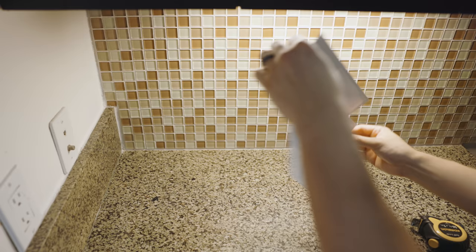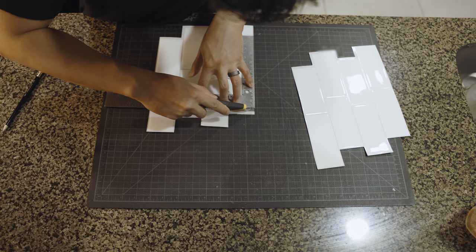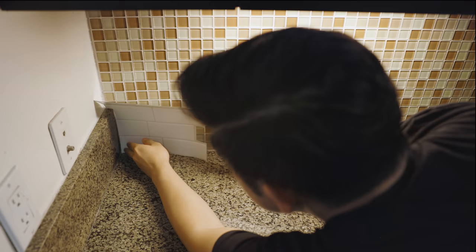The process for installing these is pretty straightforward: clean your surface, hold the tile up to the wall for sizing, cut it with a sharp utility knife, then peel and firmly stick onto the surface. If you make an alignment mistake, you can easily peel the tile back off and adjust it.